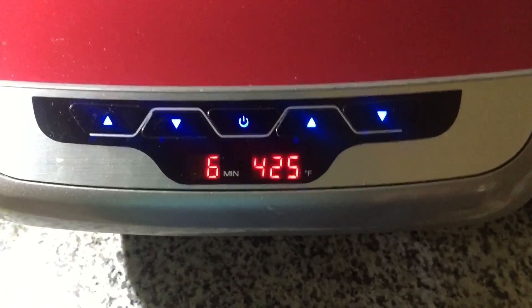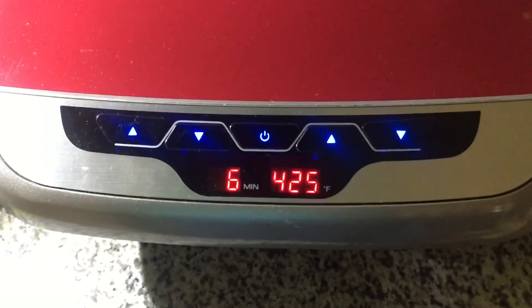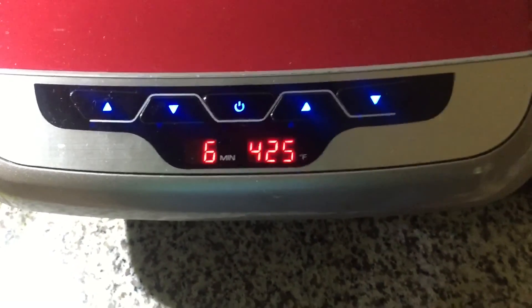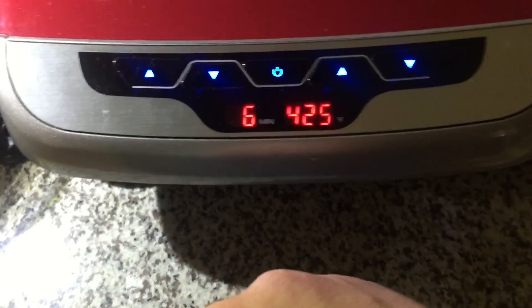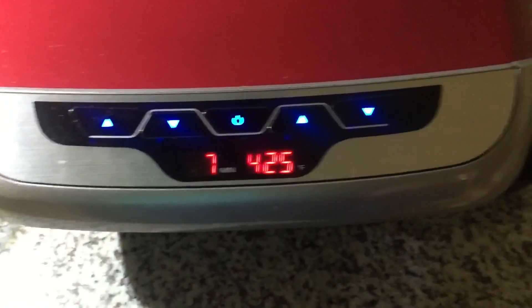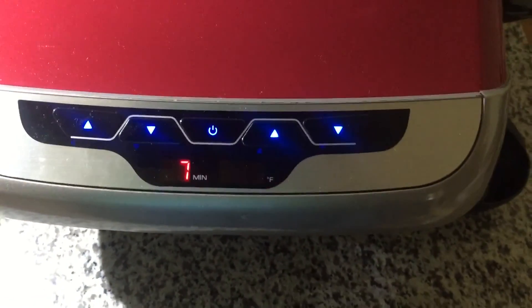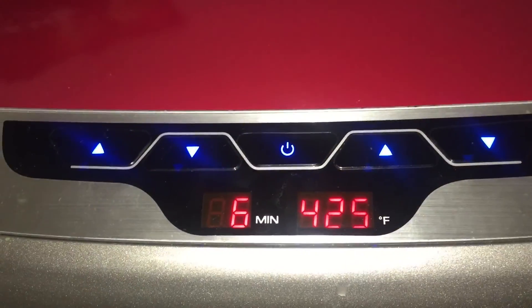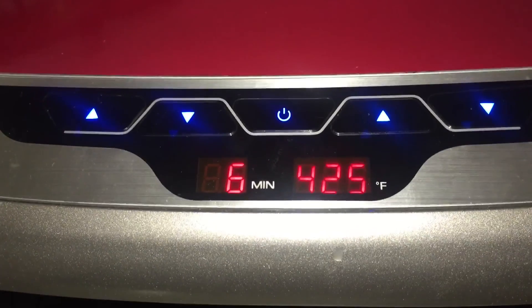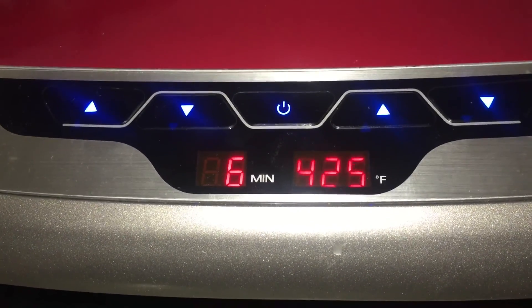I guess it just automatically starts. I didn't really have time to review what I did before. If it's blinking, it's probably not preheated yet. If I give it a little more time to preheat — that's probably okay. I like the sound of that. Still don't know if it's actually at that temperature or still preheating.